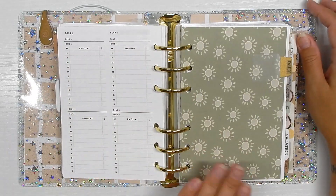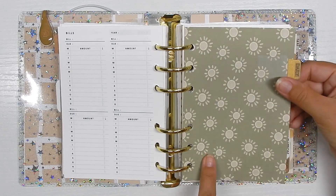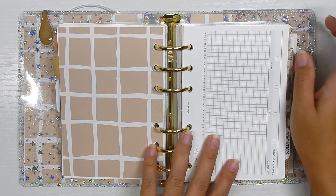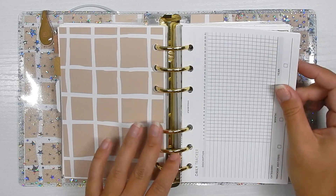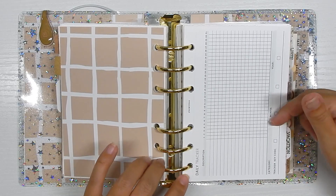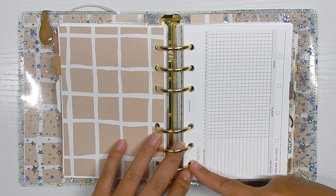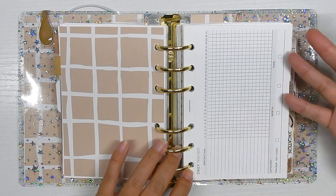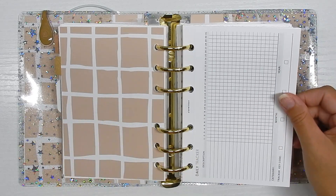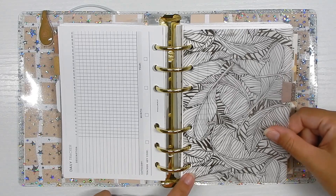The next section in my tracker section is daily. I have this on a piece of cardstock — these tabs are also from Amazon, and I printed the label myself. This is another section that the fold-out insert could eliminate. I want to start daily tracking — I was doing it in my hobonichi cousin when I was journaling but fell off. I was tracking things like migraines, whether I worked that day, no-spend days, water intake, and whether I got outside.